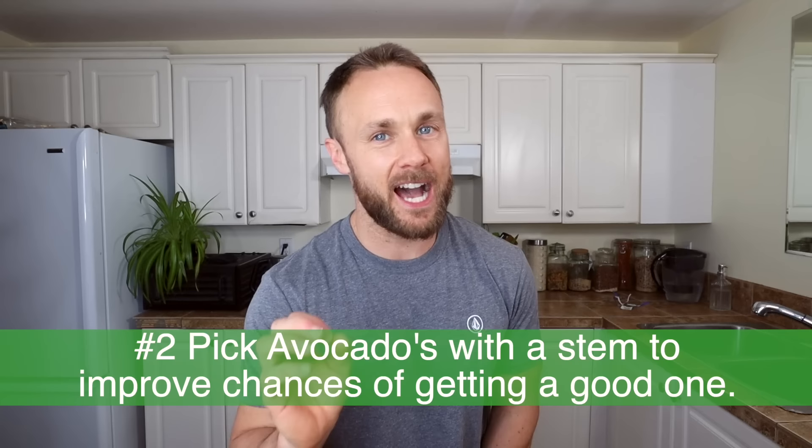That was just the first tip out of ten. They're not gonna be crazy groundbreaking discoveries, but I'm sure some will help. If you have tips of your own, share them in the comments so we can all learn. Anyway, let's move on to tip number two: picking avocados.